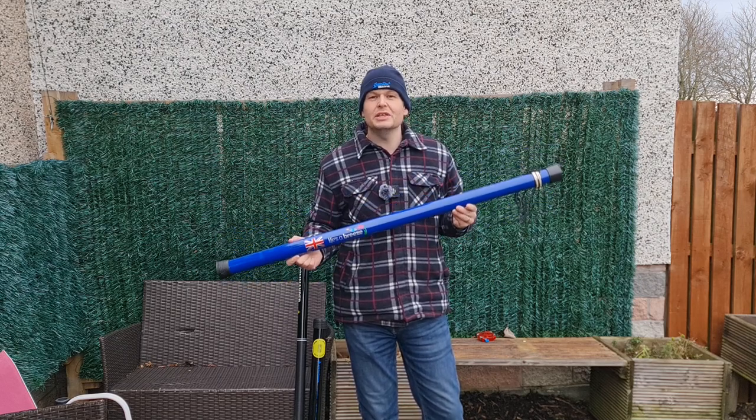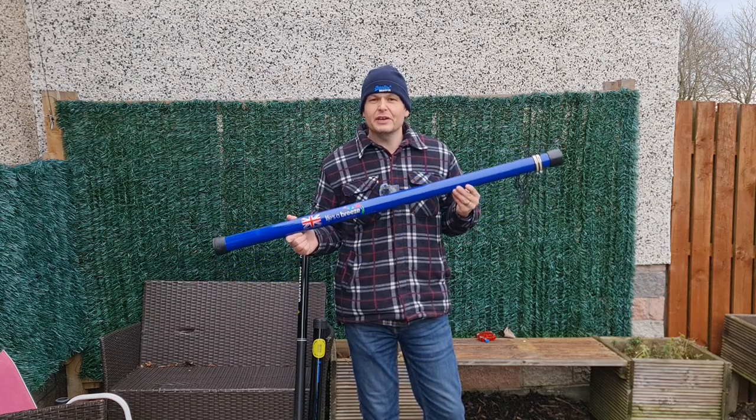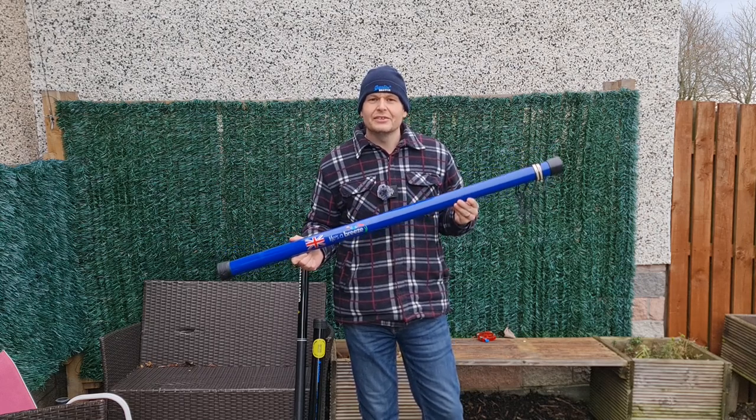This is the Life's a Breeze 10 metre professional pole, and I think it provides the best value that you're going to get in purchasing such a thing.